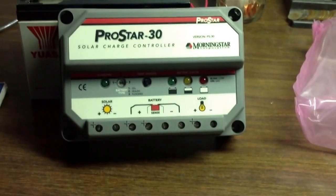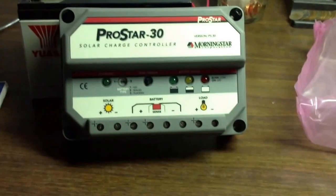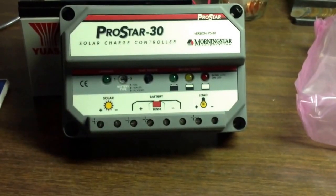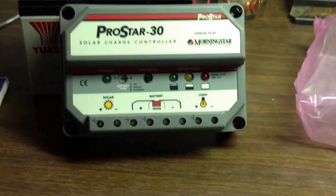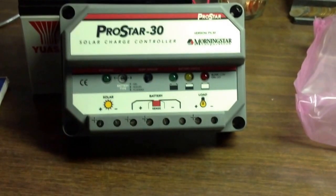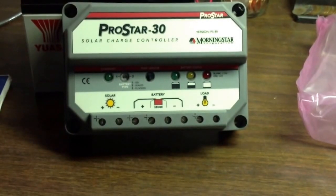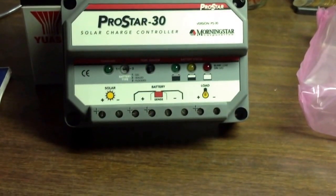Hey YouTube, this is Kerry with West Texas Underground. I thought I'd bring in another video real quick. I had a subscriber ask a question — I apologize for taking so long to get to your video response — but they were asking how hard it was to hook up solar to a battery bank and into a load.